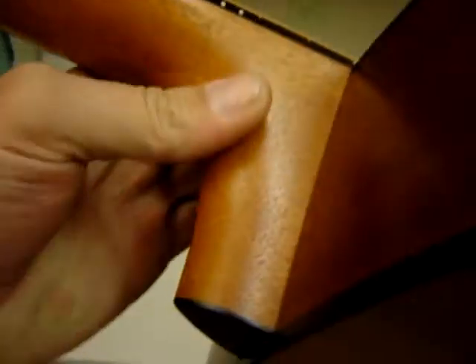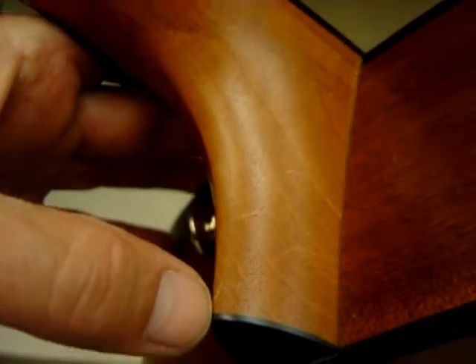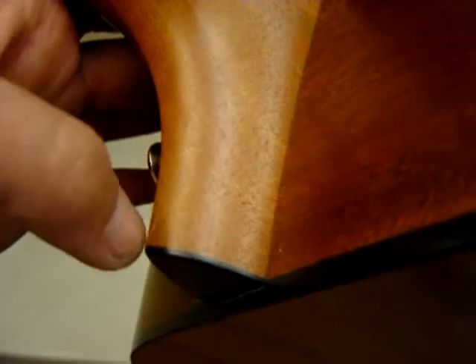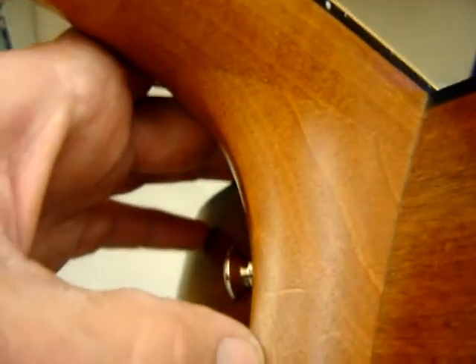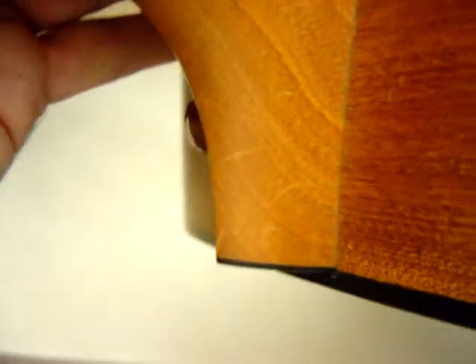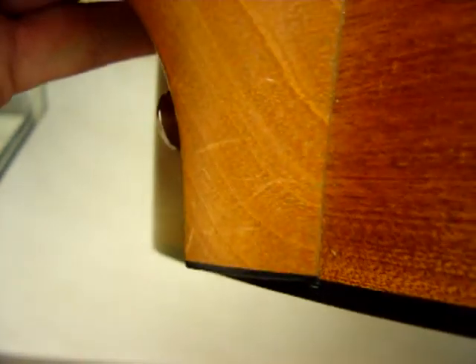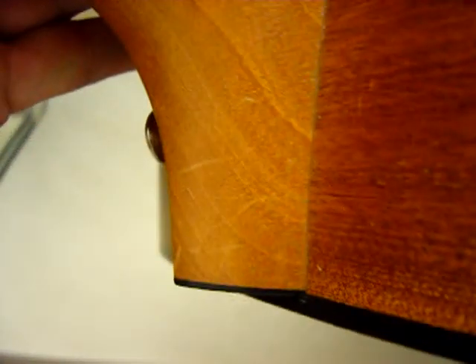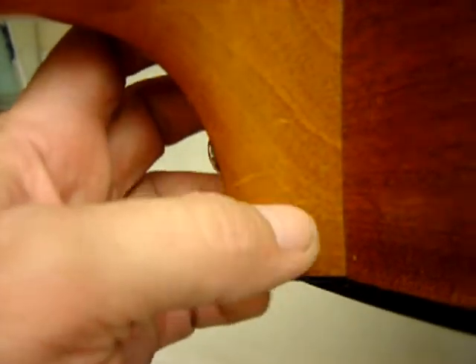There's no nicks or dents on the side. Looks like some scratches right here — someone must have wore some rings or something when they were playing this. You can see them: there's one, and there's the second one where my thumb is.